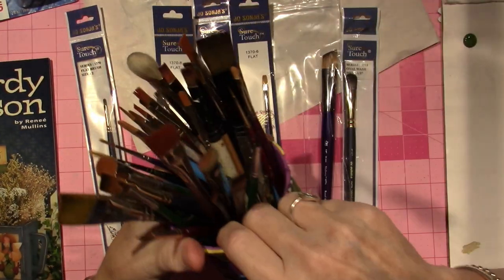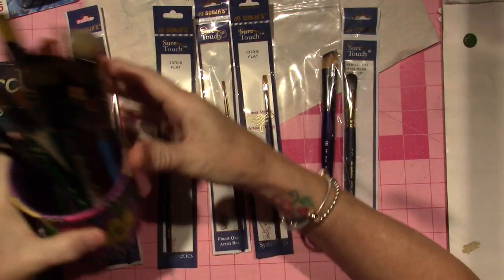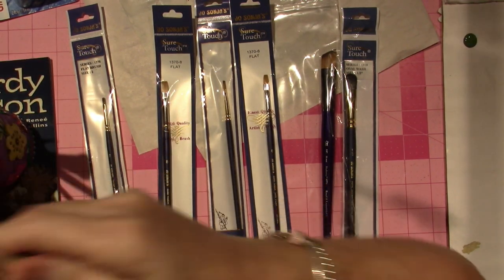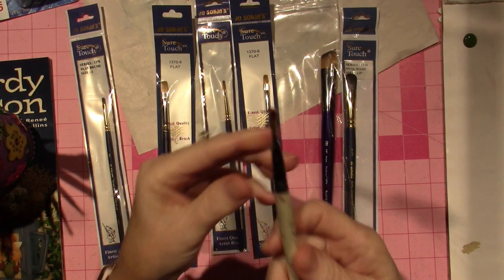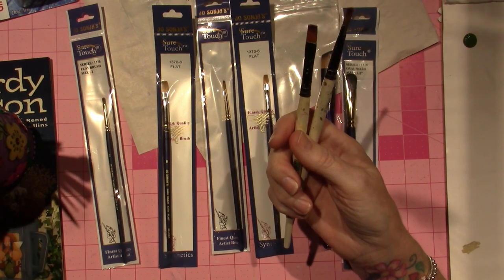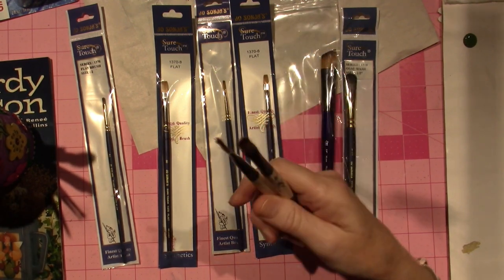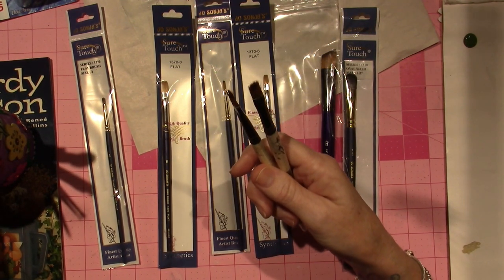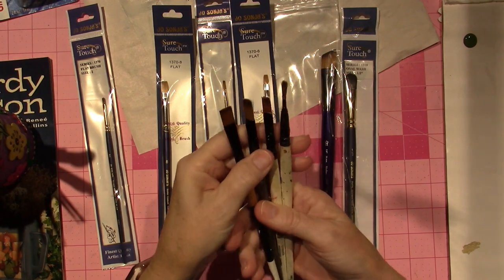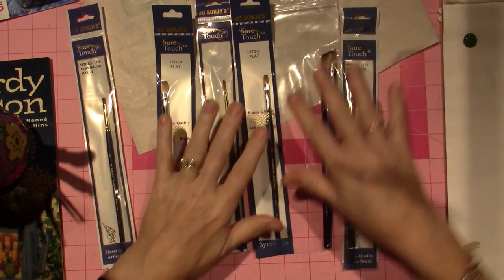I went through my collection of brushes and realized I don't really have any flats that are — like, see, this is a watercolor brush. These I got at probably Michaels or AC Moore, and they're good for base coating. I wanted to treat myself to a whole new brush set, so I'm going to eliminate these and put them somewhere different — and I'm going to open these.